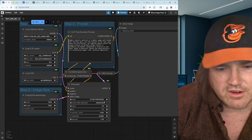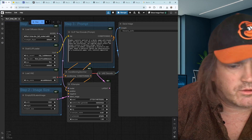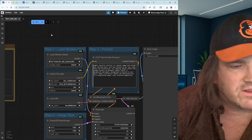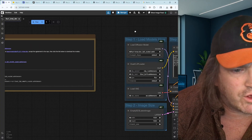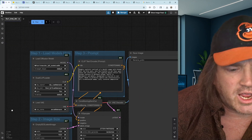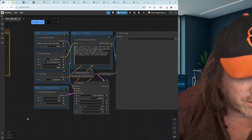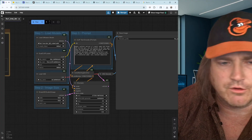Down here it will randomize the seed so every time you run it you get something different. So there you go — that's as simple as running it. You just get the workflow, grab these files, put them in the correct folders, and you're off to the races. Really not that difficult, and great models.